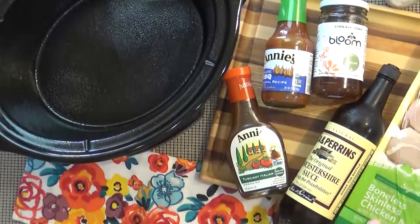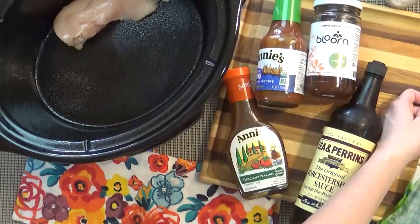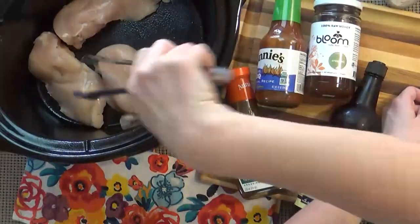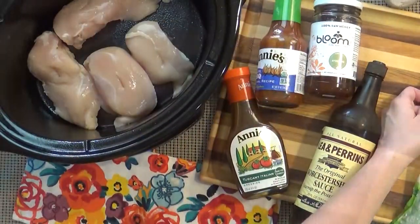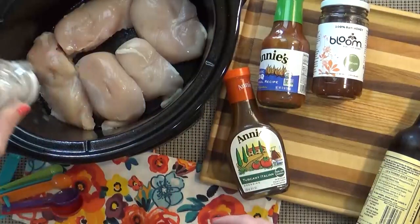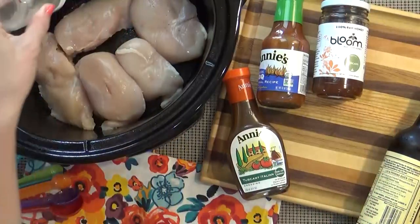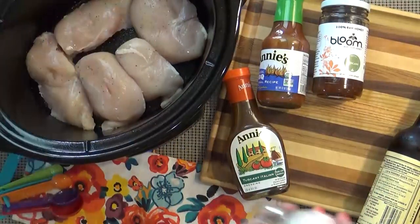Then I'm going to place about two pounds of boneless skinless chicken breasts into my crock pot. You could use boneless skinless thighs if you prefer. Next up is the salt and pepper — I'm just going to give a light sprinkle of salt and pepper to my chicken. You could definitely add more salt later if you need to.